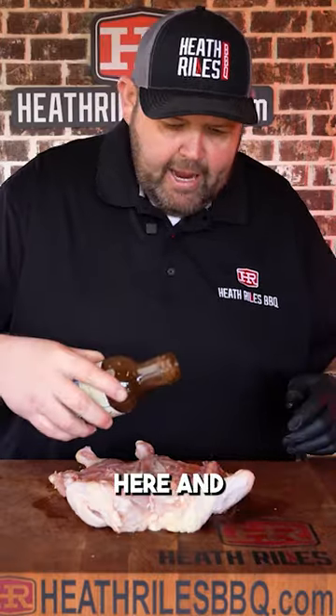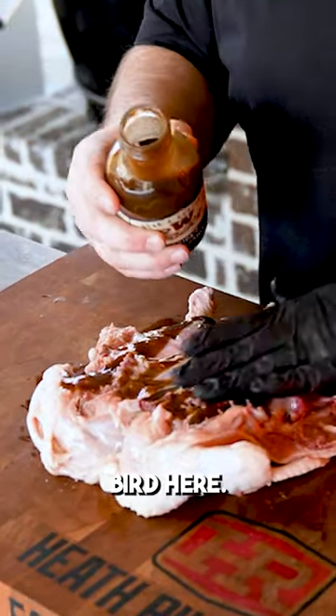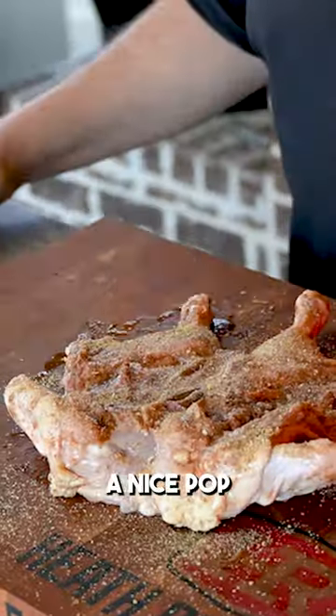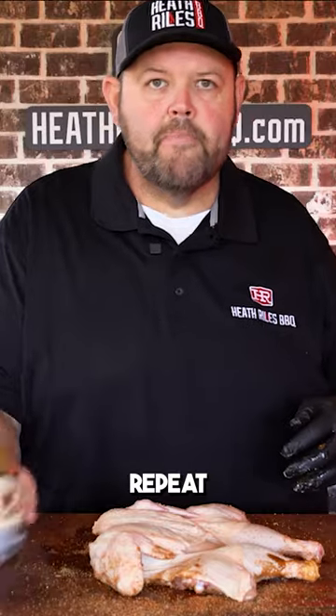I'm gonna take this W sauce here and kind of just ease it on the back of this bird. First thing I'm gonna do is take a little bit of garlic butter here, gonna give this bird a nice pop. Gonna use a little bit of chicken rub with those herbs in it. Now I'm gonna turn that over and repeat the process.